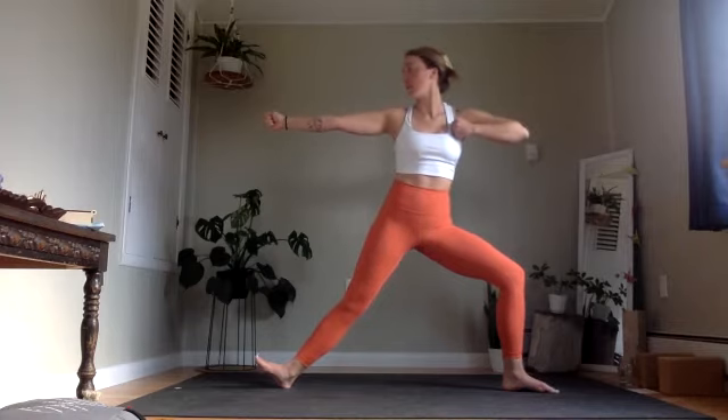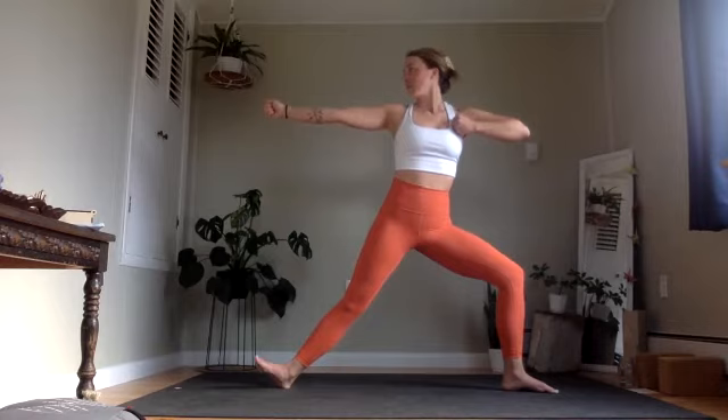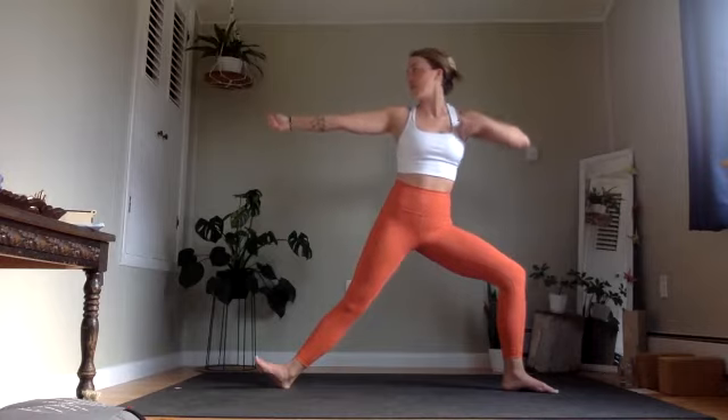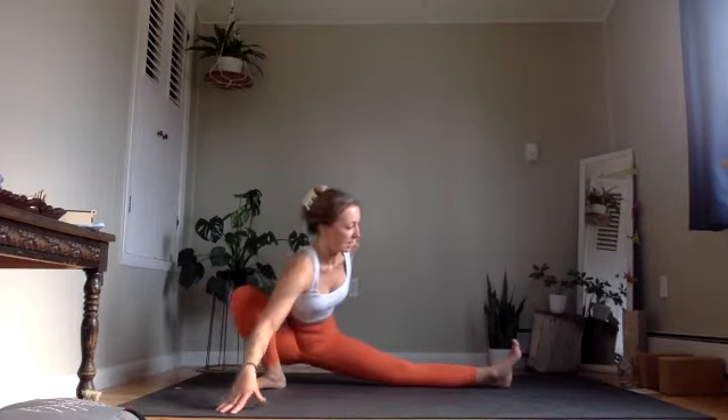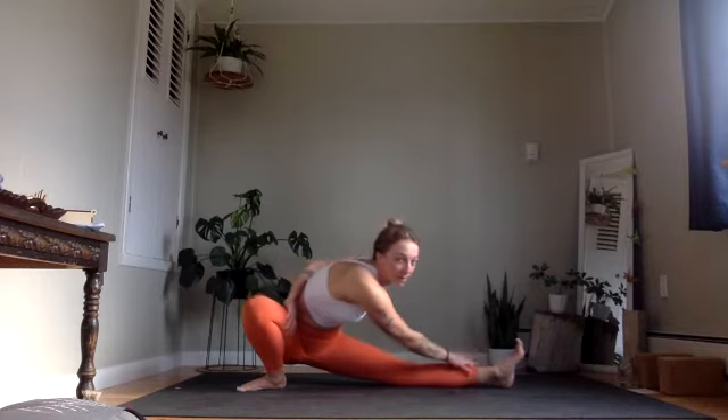One more breath here. Inhale, straighten everything out. Reach your hands forward as you bend into your right leg, left toes might lift. An invitation to again open here — perhaps winding the left hand around toward the low back, or even toward that right thigh. Maybe the right fingertips then crawl toward this left leg.